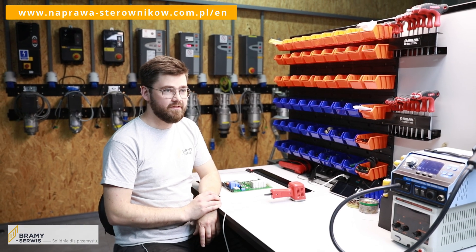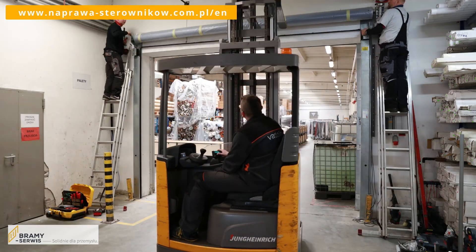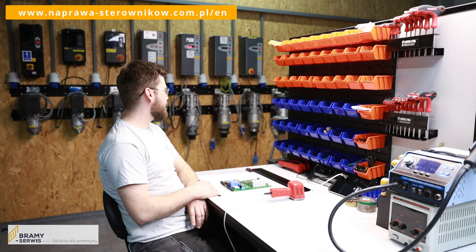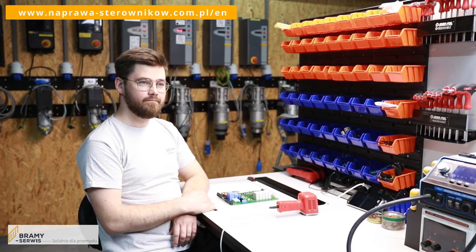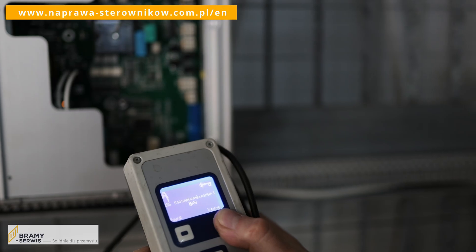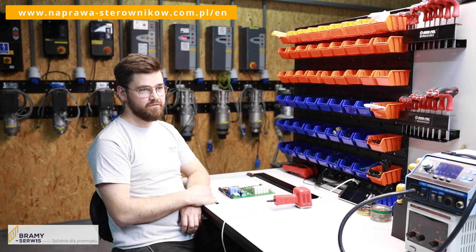We cooperate with many services from all over the country. We try to support and assist service providers with the programming and installation of high-speed gates, solving the most difficult problems and supporting service technicians on site. We can't share the service password with end customers, but we support service partners and share the password with them so they can fully operate the controllers.